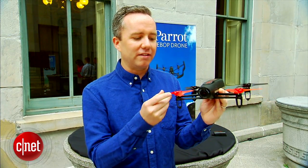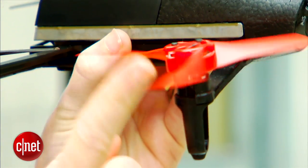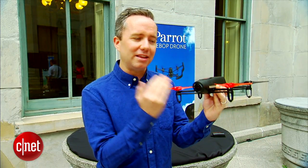Another interesting feature that Parrot built in — the first I've seen — is that it will automatically detect if there's something intruding on the propellers. So if you've got a finger in there, it's going to automatically detect that and shut down all the propellers so that you're not going to get totally maimed. I think that's a good feature to have.